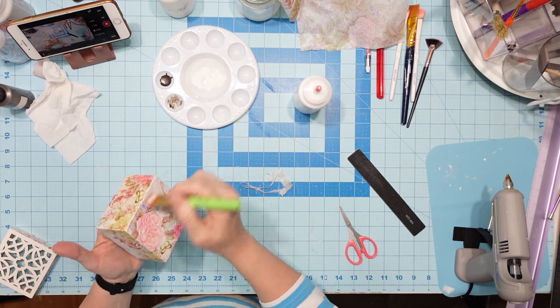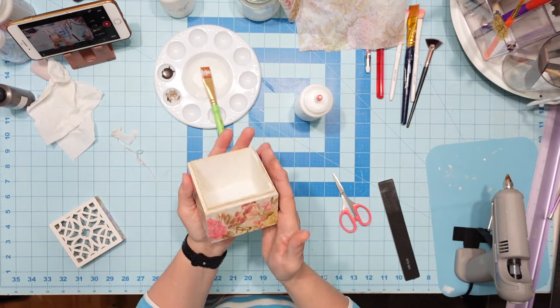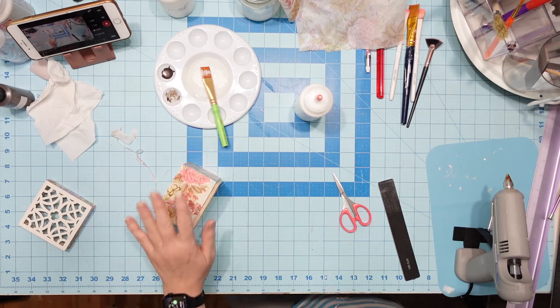Looks like I did the same thing to the rim of the box down there and I didn't show you. Maybe I'll show you now — yep, there I did. And that's all I did to the edge of the box.